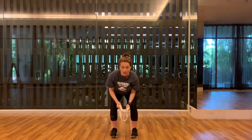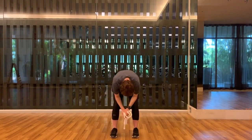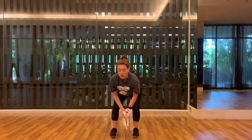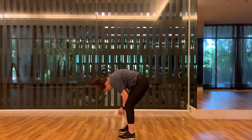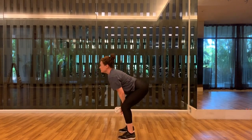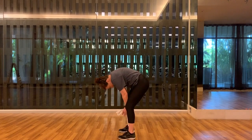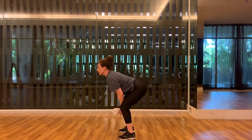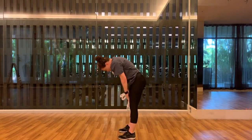Bend your knees and your hips, set your elbows on your thighs. I want you to round out your spine, then drop it down and look up. I'll show you from the side — round out and then drop down and look up. Exhale, inhale. Now roll all the way up to the top.